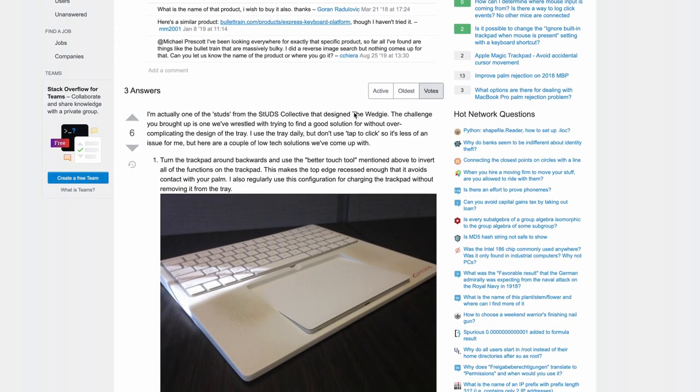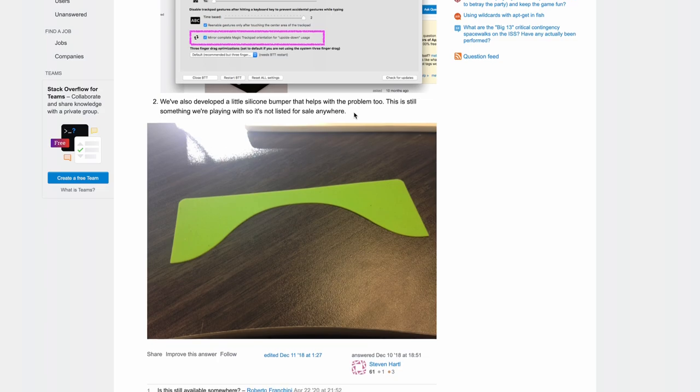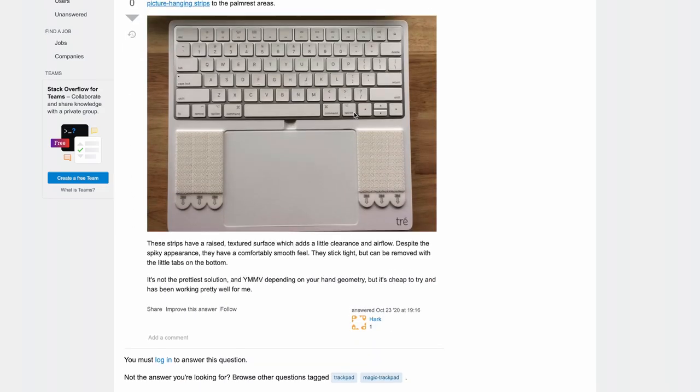I've actually seen other people online talking about mods for the Magic Trackpad — putting it into a 3D-printed cradle called 'the wedgie,' combining the Magic Keyboard and Magic Trackpad into that wedge for an integrated feel. But at that point, you're pretty much just using the bottom half of a laptop. So if you have a laptop, you might as well just use the laptop itself.